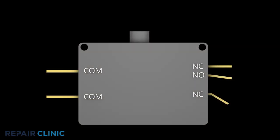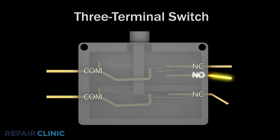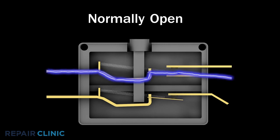The upper switch is considered a three terminal switch. Three terminal switches will have a common terminal, usually designated by the letter COM on the housing, a normally closed terminal labeled NC, and a normally open terminal labeled NO. A normally closed terminal should provide continuity before the switch is actuated, and a normally open terminal should provide continuity after the switch has been actuated.